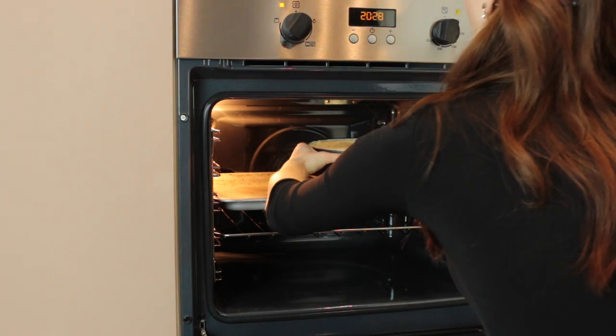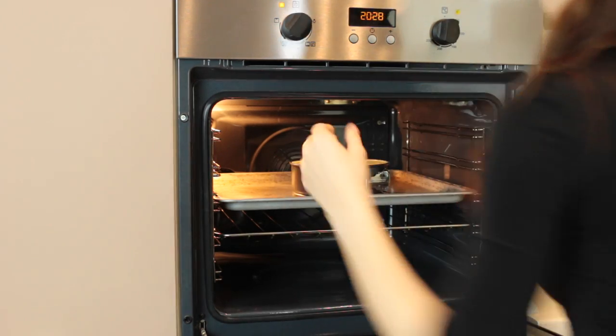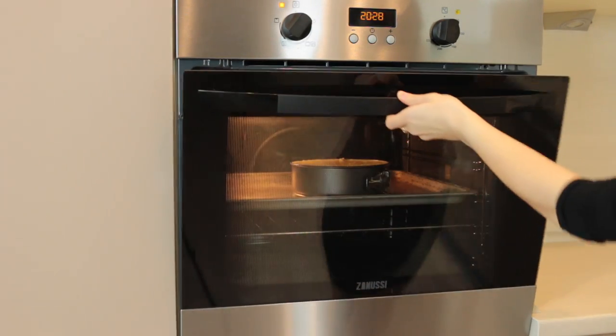Bake it for 40 minutes at 180 degrees Celsius. After baking, let it rest for at least 20 minutes.